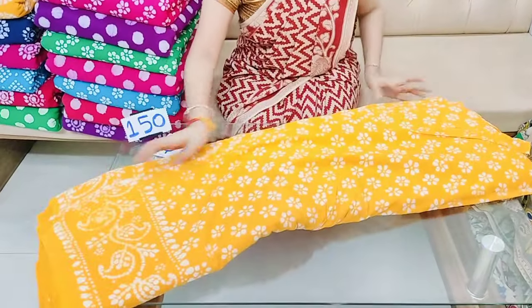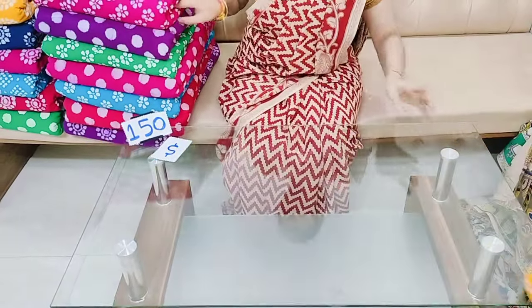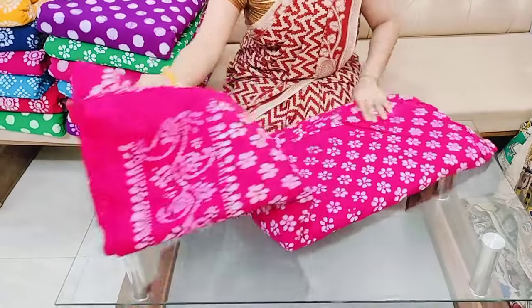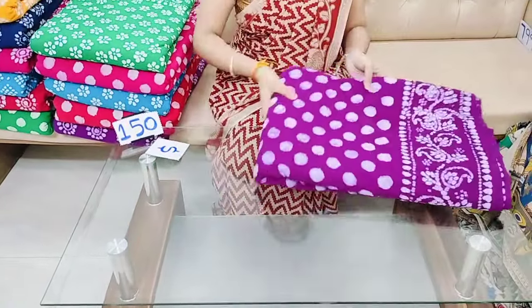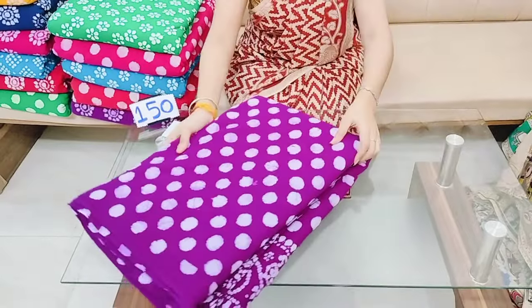It has a small print design. If you want to use a screenshot, you can use a WhatsApp message. This is a pretty purple color combination.